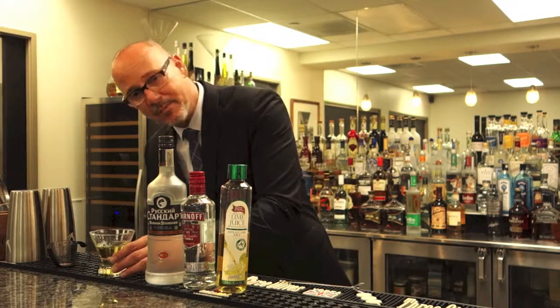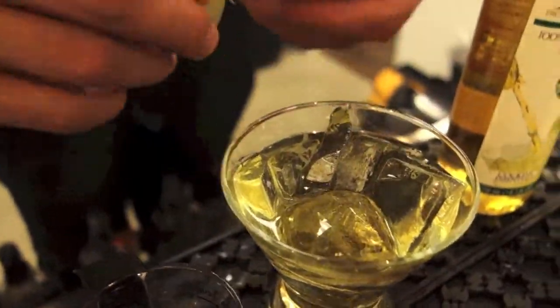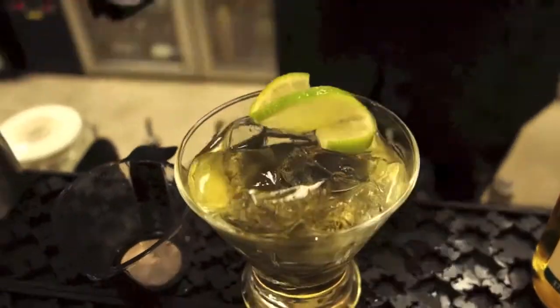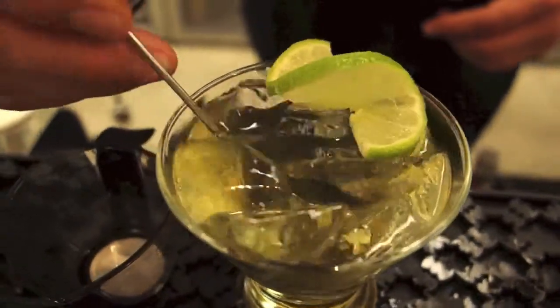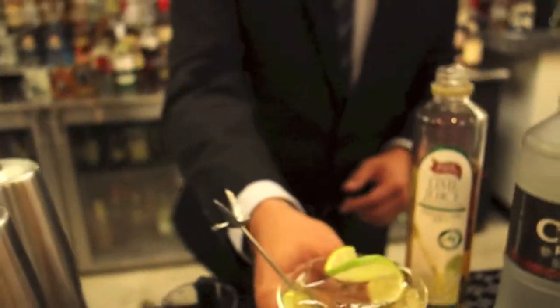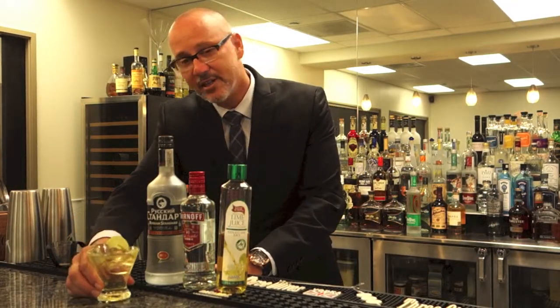Simply pour those together, top it with ice. This could be enjoyed on the rocks or up. I'm going to give that just a little stir, finish it with a nice fresh essence of lime over the top. And this is your 1960s style Vodka Gimlet.